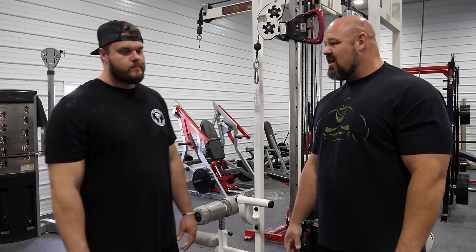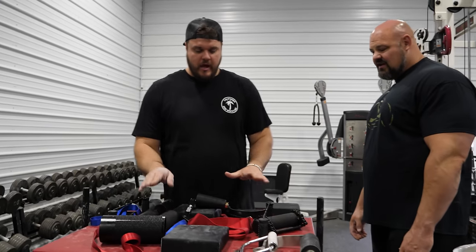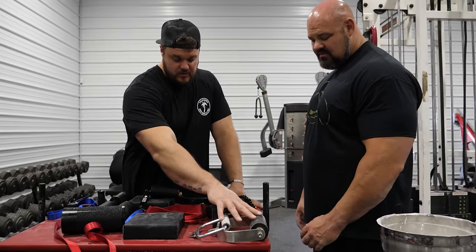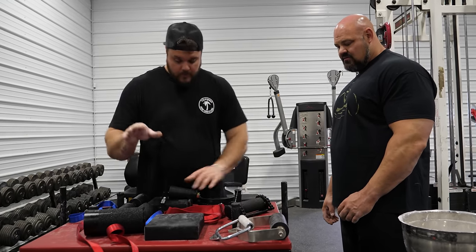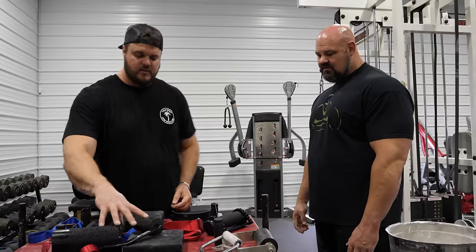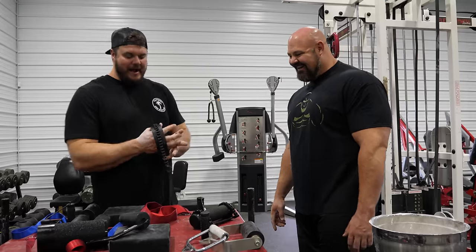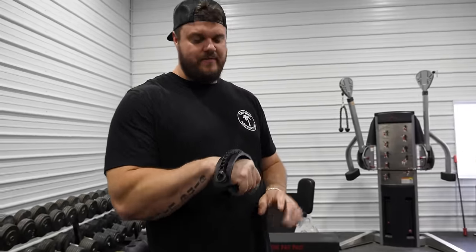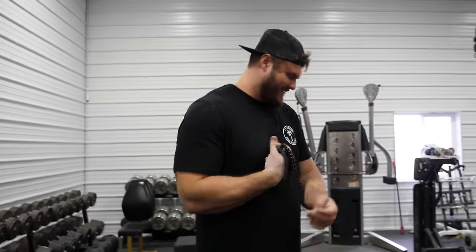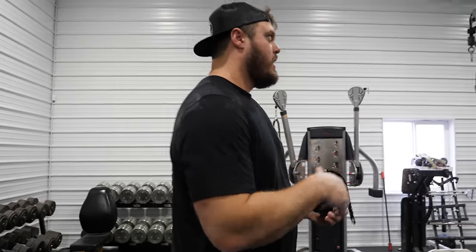We've got a range of different handles that do different things. These are cupping handles — cupping, cupping, cupping — and these ones start cupping in different angles. We're going to start talking about pronation and rising. I'm excited about this one. This handle can be used for pronation or for what we call rising, also known as radial deviation.